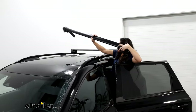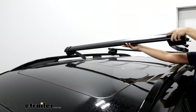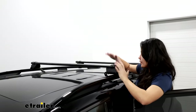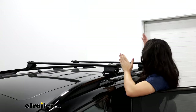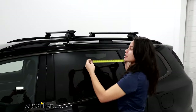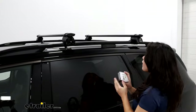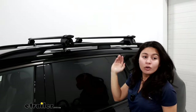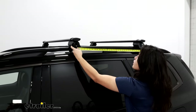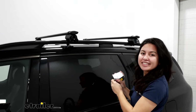Carefully lift your crossbars up and onto your raised rails. Put them in the general vicinity of where you want them to go, and then measure for the crossbar spread. The maximum crossbar spread you can get is up to 42 inches, measured center to center. We're going to go to around 30 inches apart, so I'm going to move this in a little further, see that lines up, and tighten down on both sides.